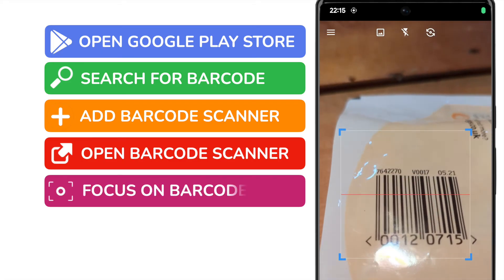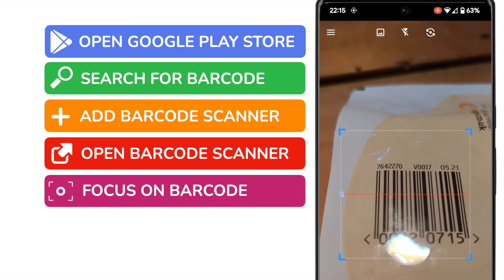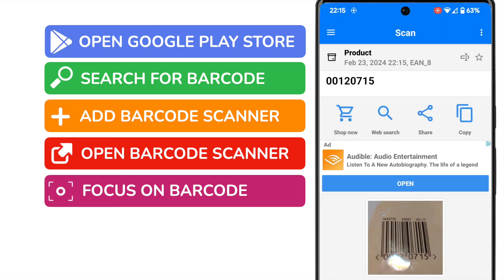I'll move my phone so the square box shown is now focused on the barcode. After a second, you'll see that the product number for that item is then automatically captured and displayed by your Android phone.